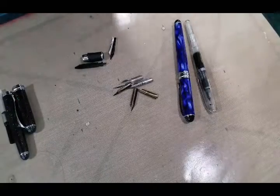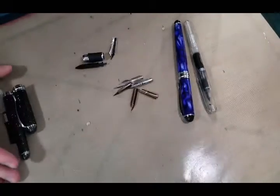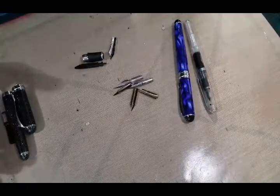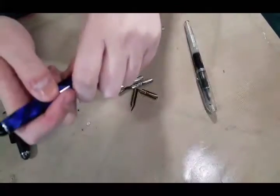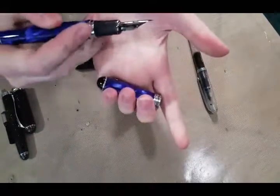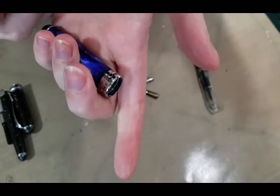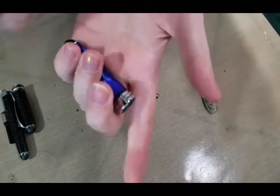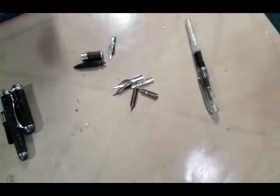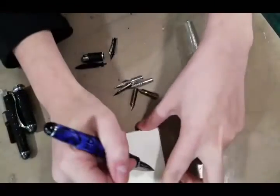Hey guys, so today I'm going to mess around a little bit with the new Jinhao X750 that just came in the mail. I've modified an X750 before — this is a G-nib modification. Usually you hear people talking about a Niko G or a Zebra G, but I actually modified it to work with the Tachikawa G's that I have.